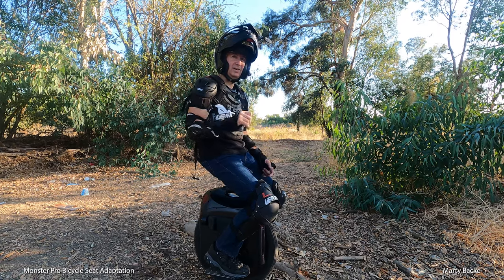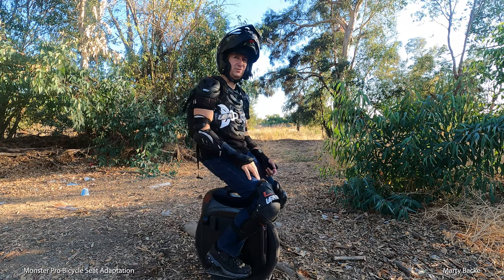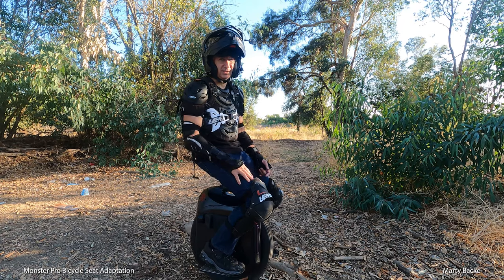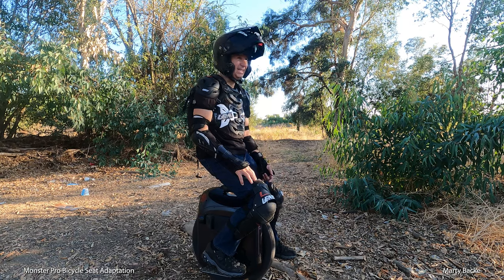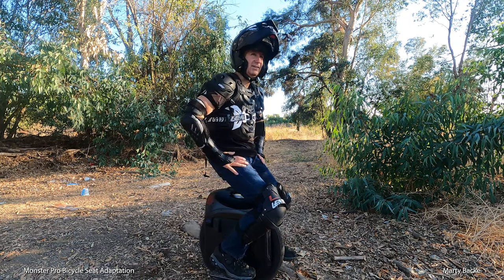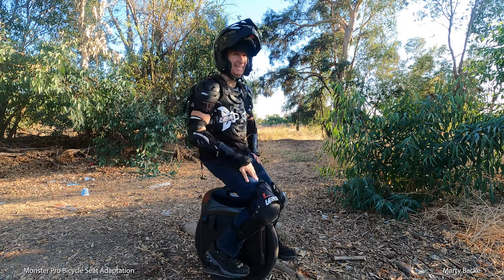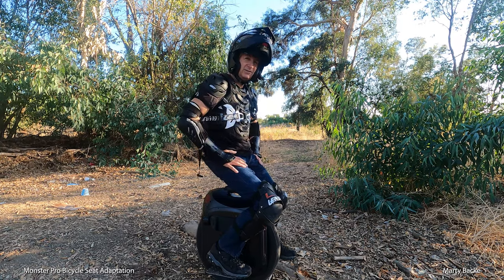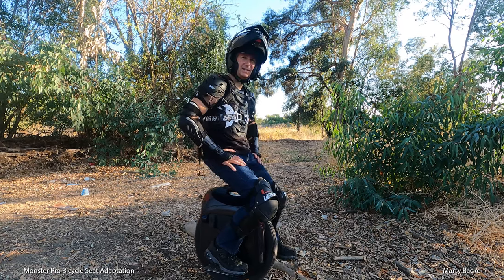There is one seat out there which people are using — at least a couple — but you use it more for the Sherman. It's comfortable, but it gets in the way of your legs when you're standing. As you can tell, I love this seat. Give it a try if you're looking for a good seat for your Monster Pro. Alright guys, hope this was useful and I'll talk to you later.